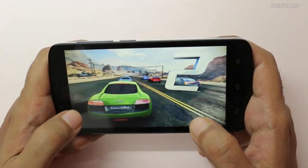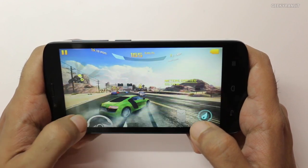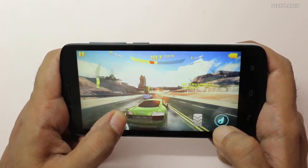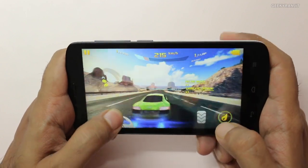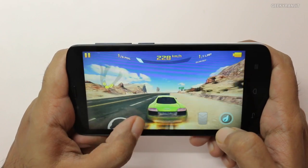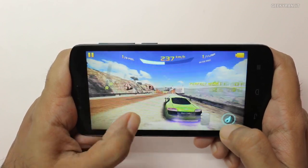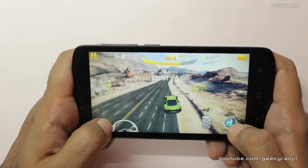I'm using the on-screen steering controls, not the tilt controls. As you can see it is playing this one actually pretty well. One thing I mentioned — the speaker is at the back, and if you're not careful you can easily block it. For example, if I hold it tightly I can block the speaker. But overall it's playing Asphalt 8 very well, I have to say.